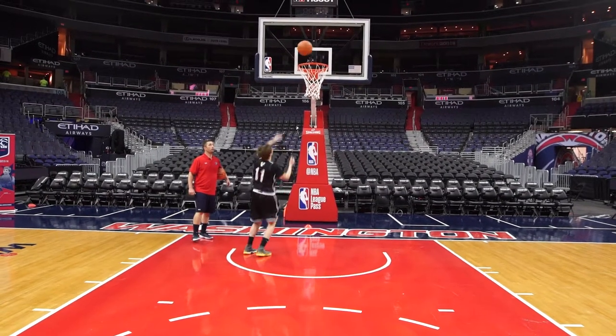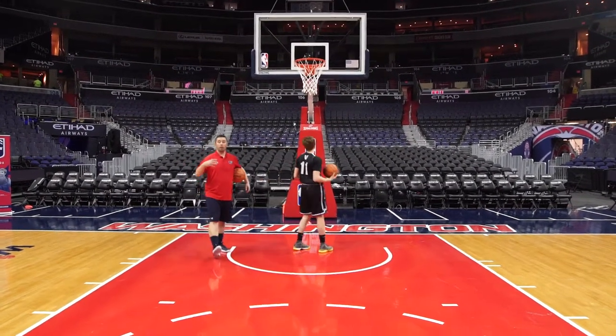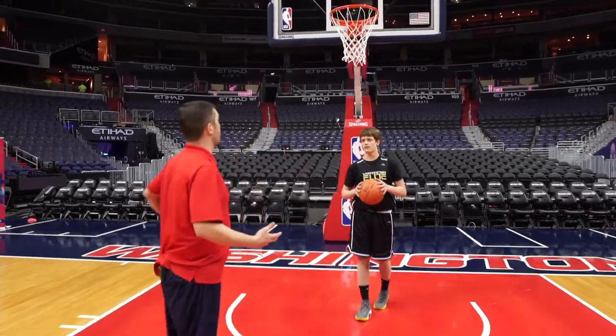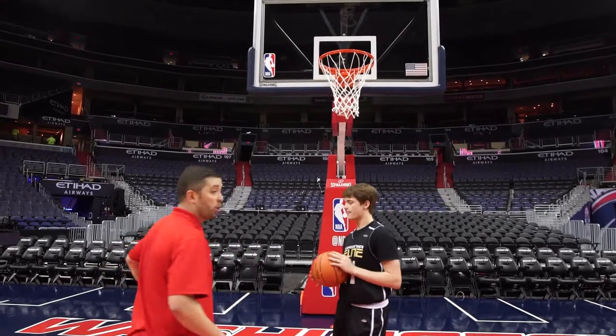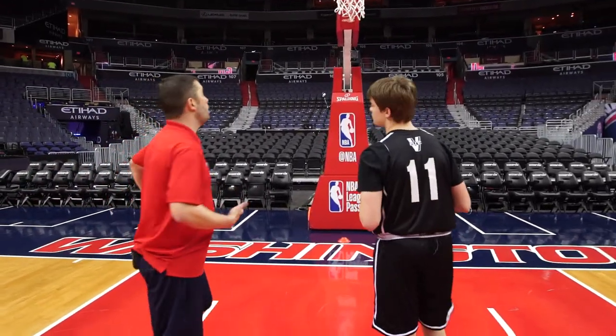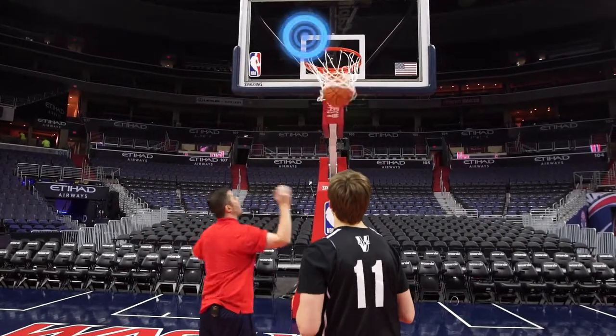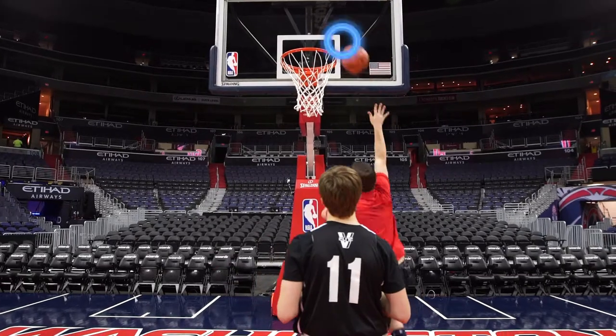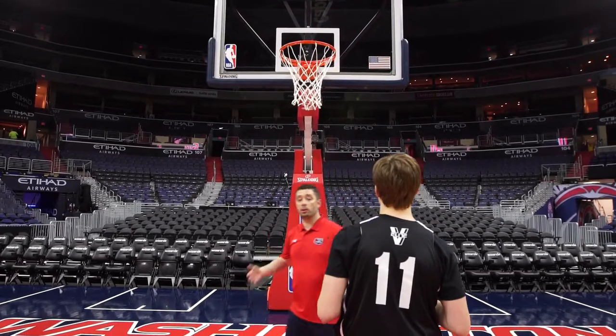When they created the backboard, they did us all a favor — they put the box right there. So when you're going in for a layup, whether it's the Mikan drill or just in a game, you want to always finish right off that top corner of the box.